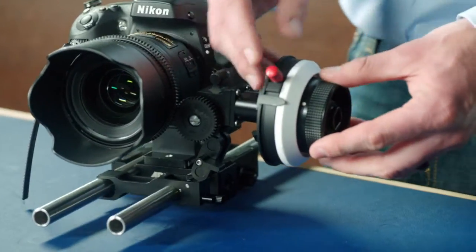The hard stop focus knob, mounted here on an MFF2, can be used to set two artificial hard stops at the infinity and close focus setting.